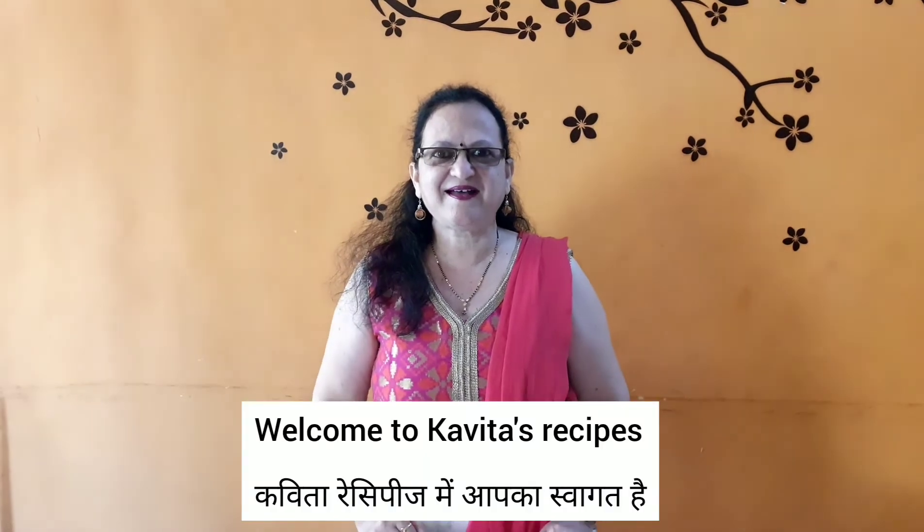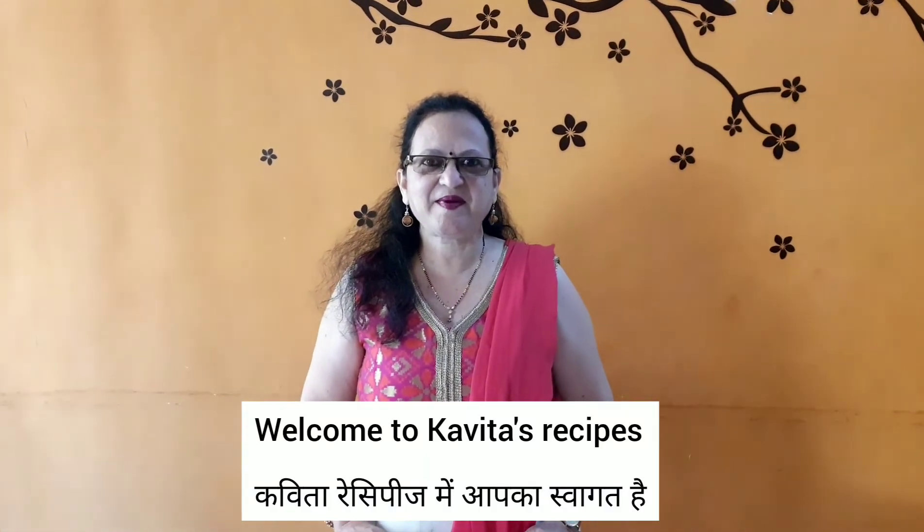Hello friends, welcome to our recipe. Today we are going to make a good recipe.